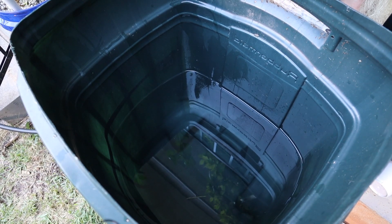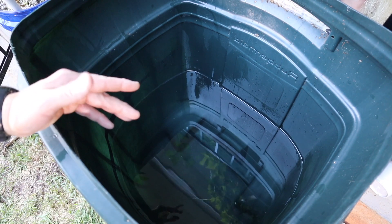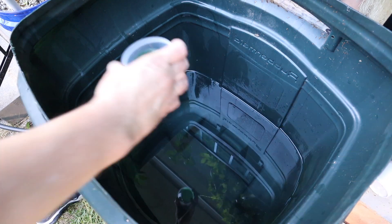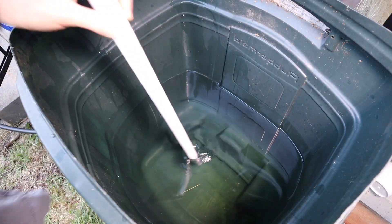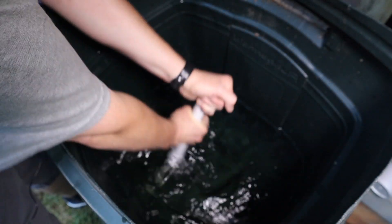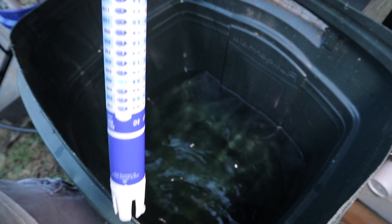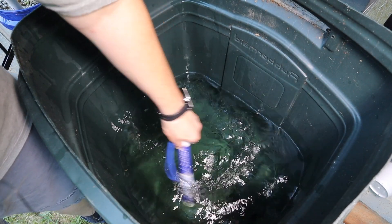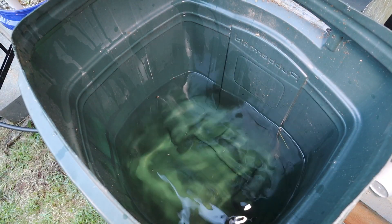I accidentally overfilled it just a little bit, so I drained some back out. I'm going to mix in the nutrients using Dyno-Gro, about 1 teaspoon per gallon — I'm estimating about 20 gallons. It's registering between 300 and 400 ppm, which is just fine for this. Now I'm going to set the plant back in, secure it, and let it go. Hopefully that'll get it through the rest of the season.